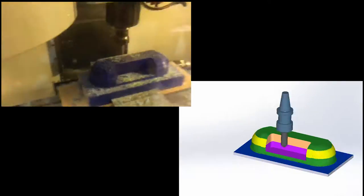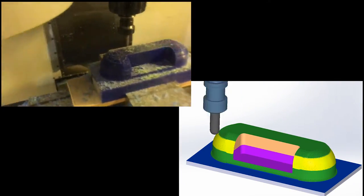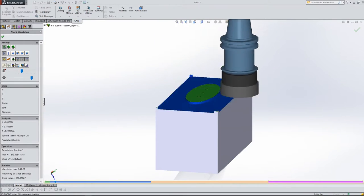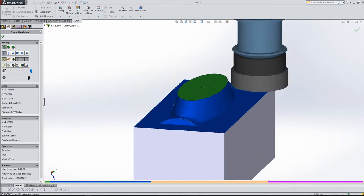Due to the need for a fine surface finish, the tool path must take small step-overs at a lower feed rate. The simulation translates to the actual machining, which is done by a 3-axis CNC milling machine.